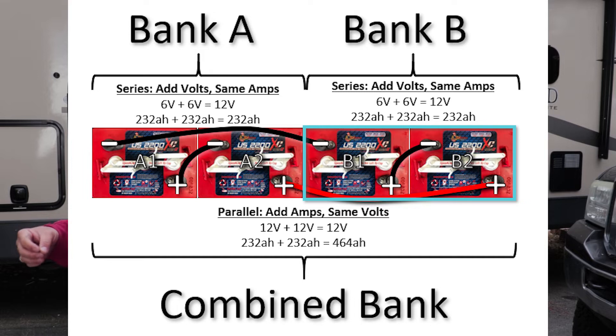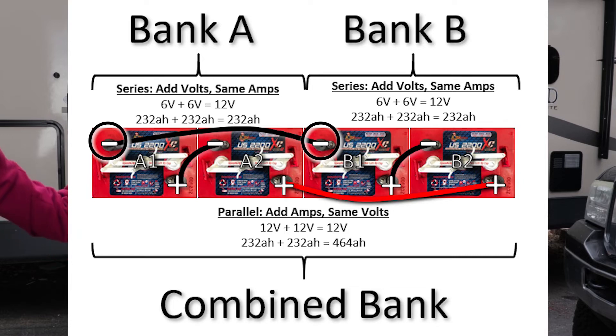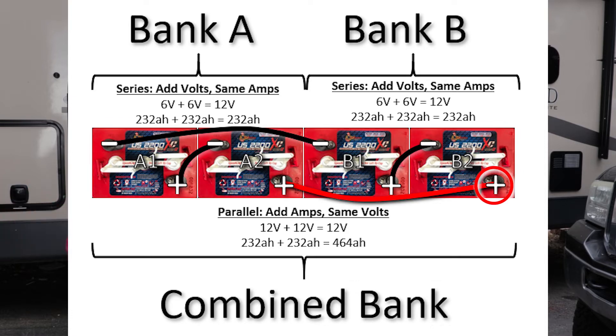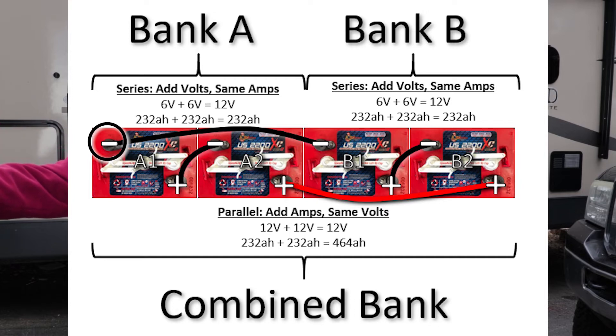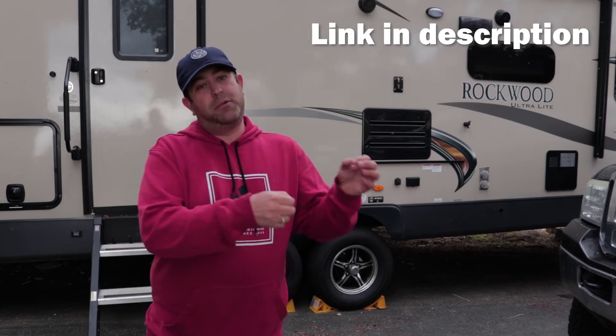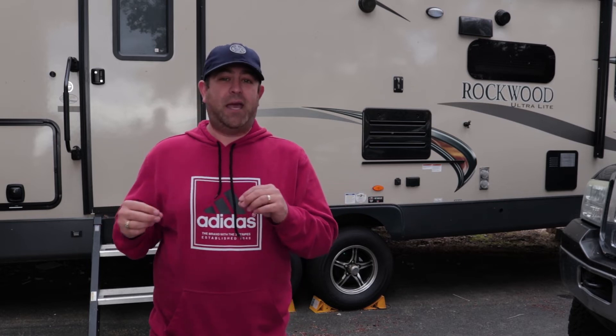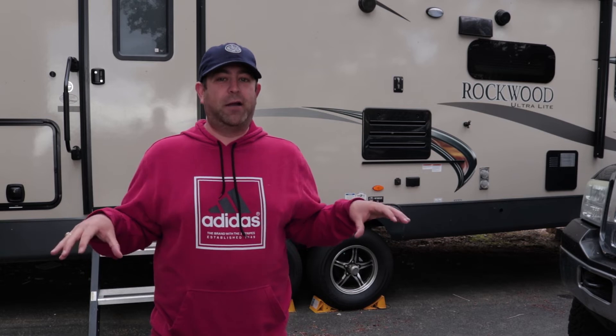We do the same thing with the other two batteries to make a second 12 volt, 232 amp hour pair. Then we take the open positive terminal on the first set and connect it to the positive on the other set — that becomes a parallel connection. Same thing with the negatives: negative on the first set to the negative on the second set. The coach power comes into the positive post that only has the positive-to-positive connection, and the negative goes on the far opposite negative post so the current is drawn across the entire bank of batteries. At the end of the day we get 12 volts, and by joining the two 232 amp hour pairs in parallel we get 464 amp hours total. I'm making all brand new cables so everything has exactly the same two gauge cable connecting it.